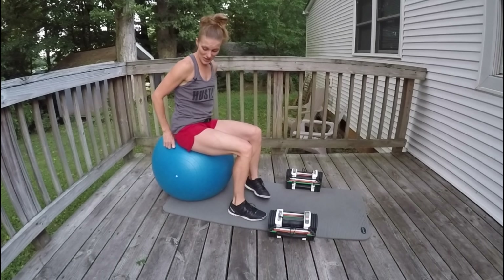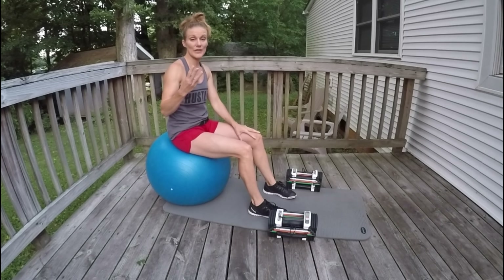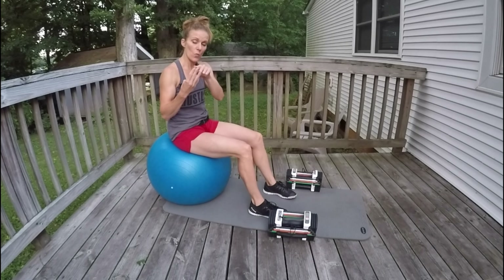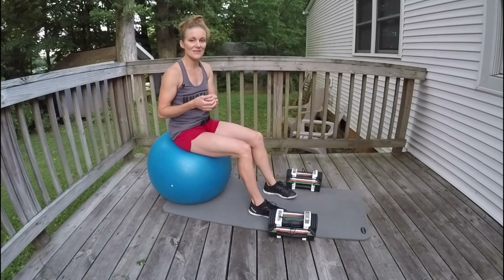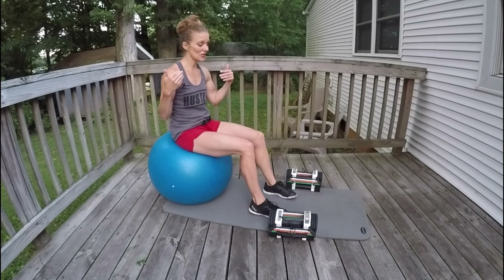Okay everybody, we are going to get right into it. We are going to do three chest exercises and one tricep circuit — one right after the other before we take a break. And then we are going to do three triceps exercises, three sets each. We are going to be super efficient and quick. We are going to work the muscles as if we've been in the gym for an hour. I'm all about efficiency here.